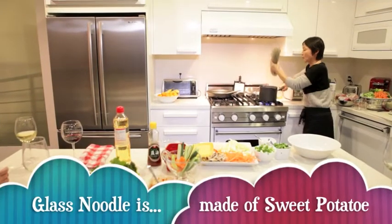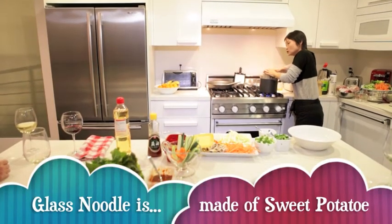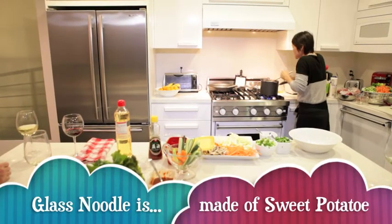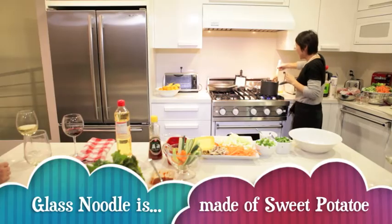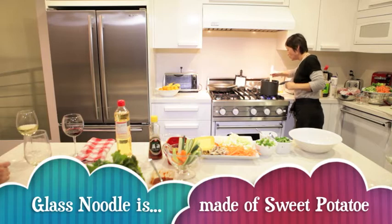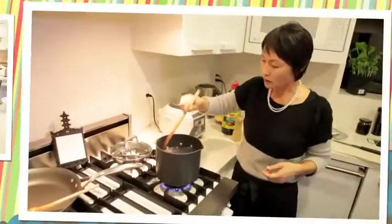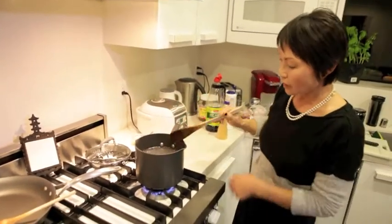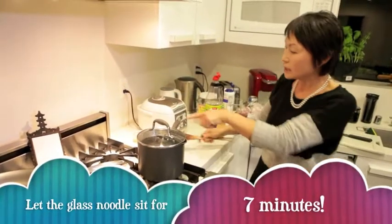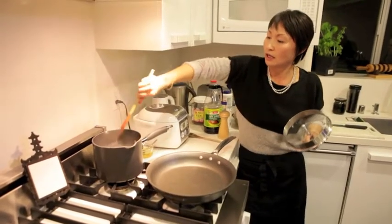Water is boiling so I'm going to put the glass noodle and you need to push down a little bit, because they kind of want to stick up, so you press them down and make sure they all go under the water. Then I'm going to turn off the fire and cover it and let it cook — it's like a unicorn's mane!